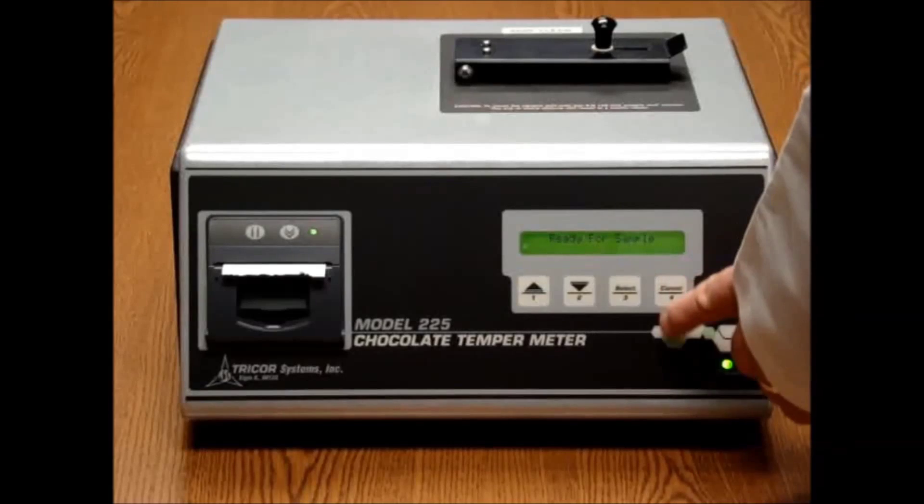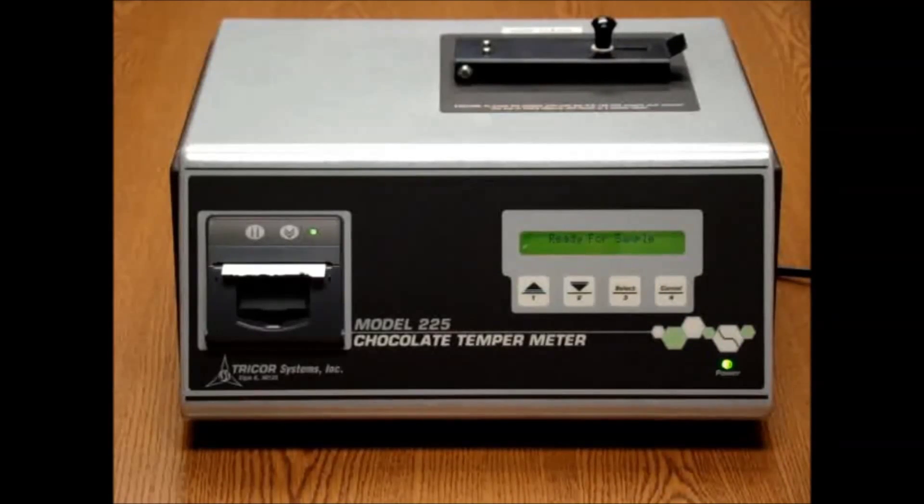From here, we are going to press cancel to get out of the main menu and back to the ready for sample screen.